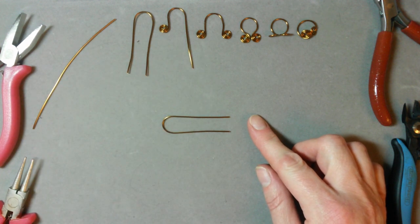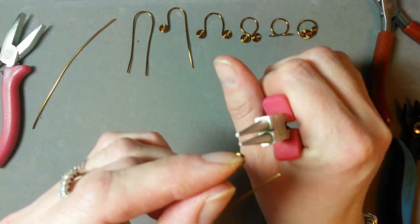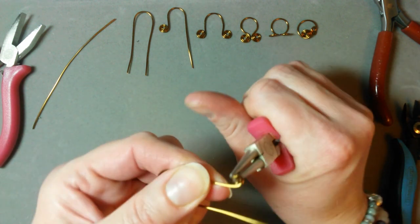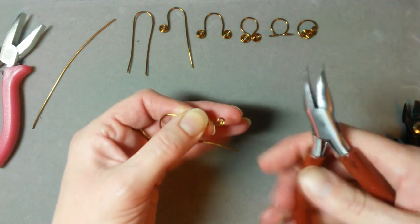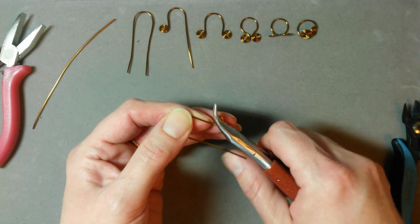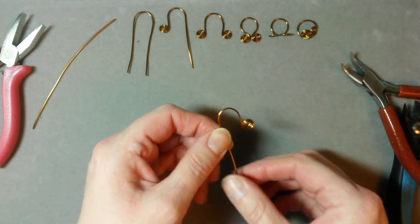The next thing we're going to do is come in with the round nose pliers and create a loop which sits outwards — doing that on both sides. We do have a video all about creating the perfect coil, but get that going with your round nose pliers first, then using flat-facing pliers you can squash that down as you go, giving it a little more strength and rigidity. Make sure you're getting the same amount coiled up either side.